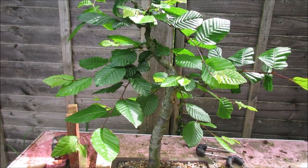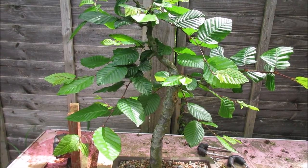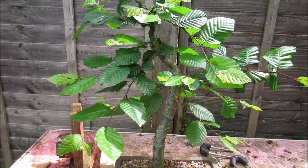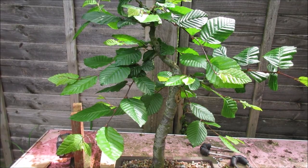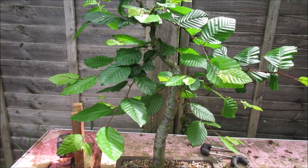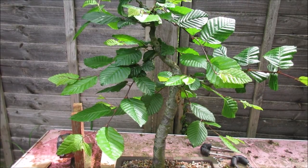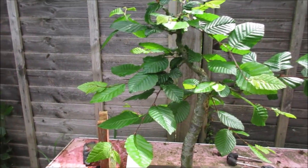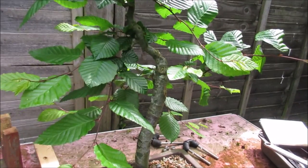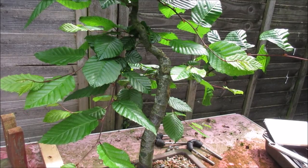What I'm planning on doing now is to try and put another bend in, slightly higher up, like the trunk, using the same technique. But before I do that, I'm going to trim off some of these longer branches, partly to get them out of the way, and partly because I want the tree to back-bud and ramify a bit more. Let's get in and start trimming.